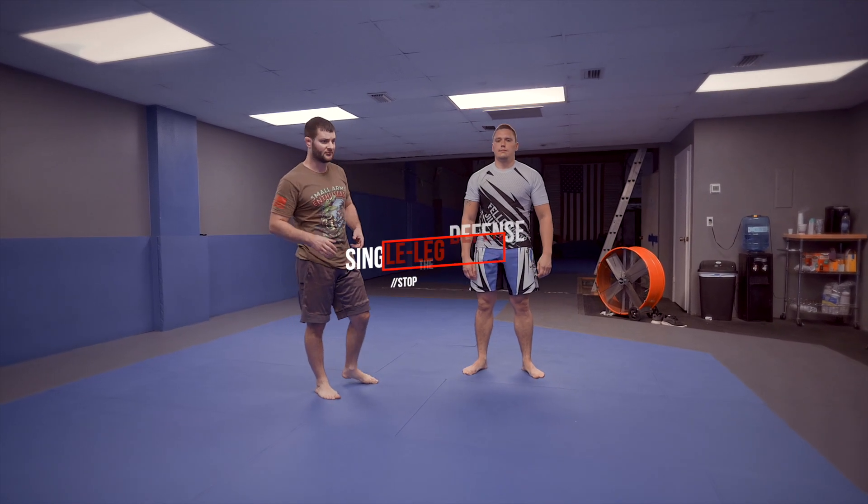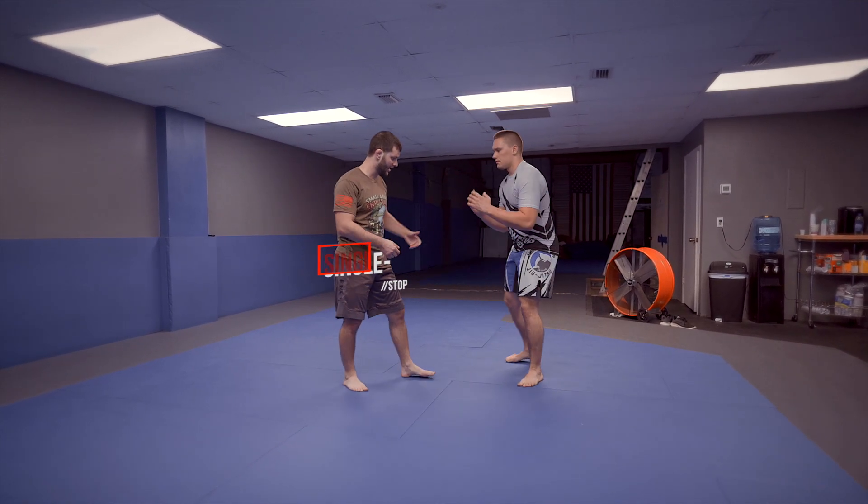What's up guys? We're going to do basic single leg defense today. Thomas, go ahead — I want you to do a snatch single leg.